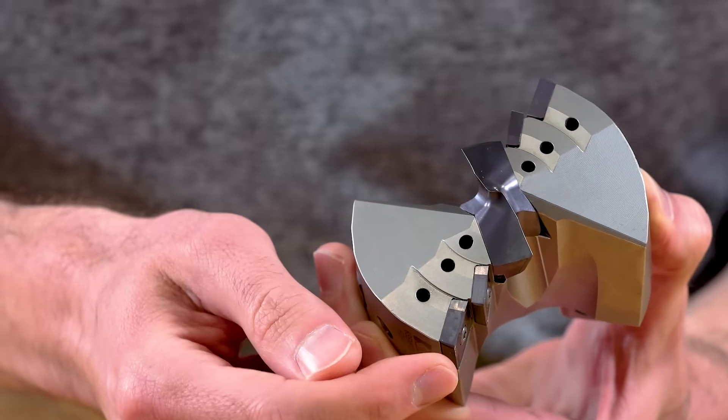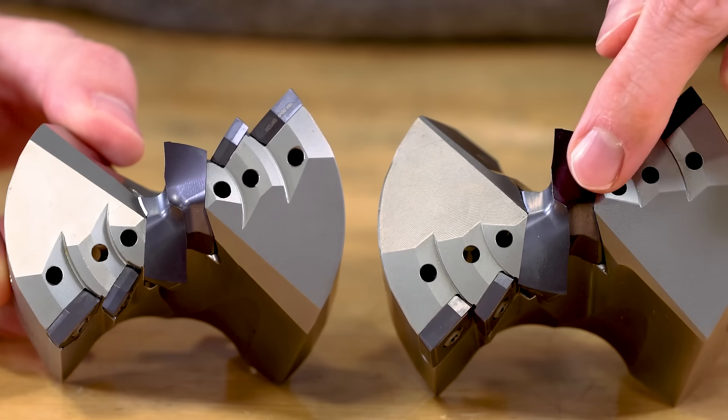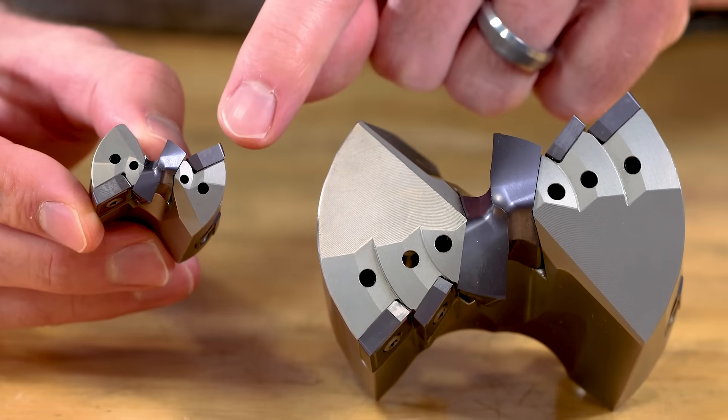Let's take a closer look at the A1 and B1 drill heads. Both have two fully effective cutting edges, and two effective cutting edges means you can run the drill with twice the feed rate compared to indexable drills with only one effective cutting edge. Twice the feed rate means twice the metal removal rate.